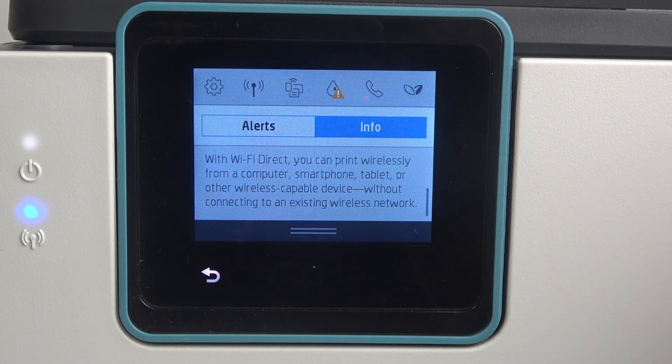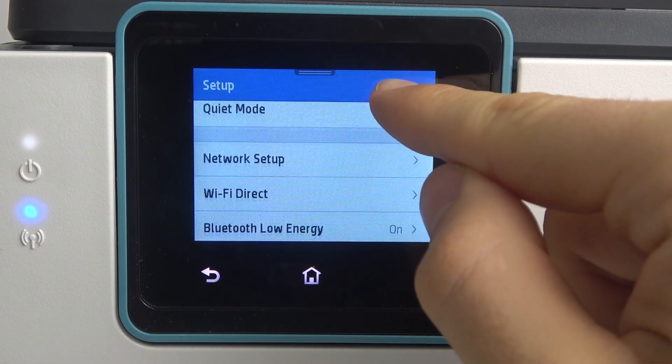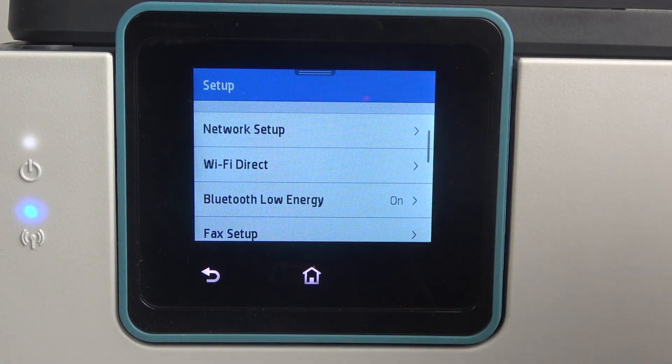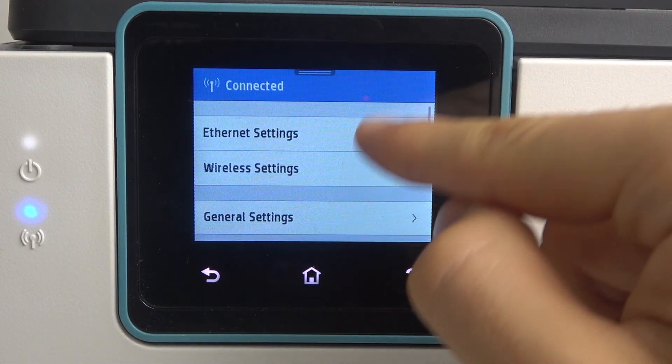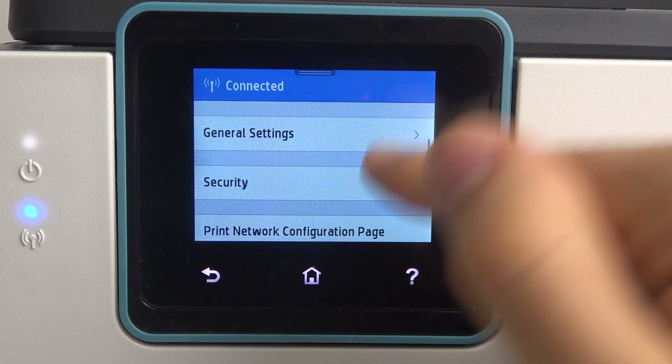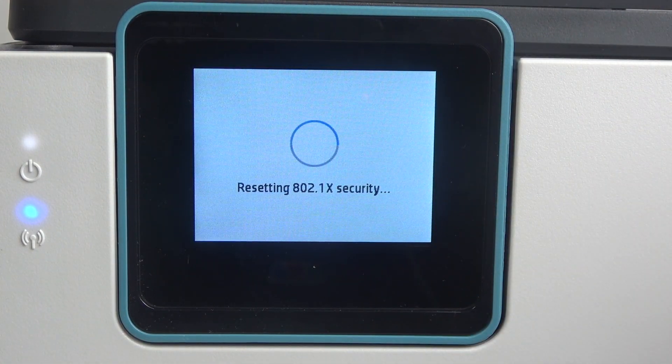Firstly, you should open the control panel and click the setup button. Then scroll down, find network setup, then scroll down again, find security and click reset security settings.